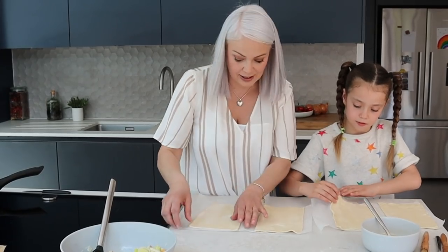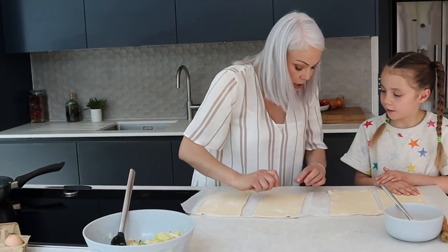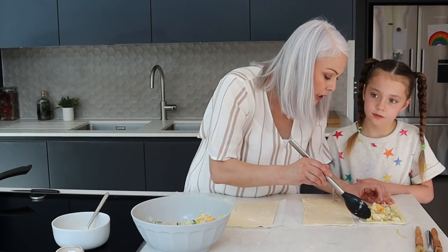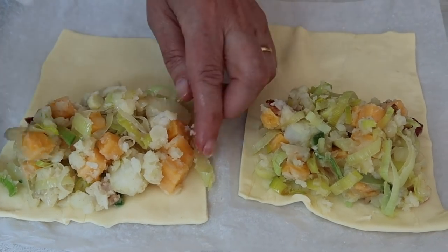It's a bit like doing maths, isn't it? I think this class is at home schooling. We're going to put the filling in the top half and then fold it forwards, and we need to make sure we don't have any empty corners. You know when you take the first bite and there's nothing there? That's bad! So make sure we sort of square it up.